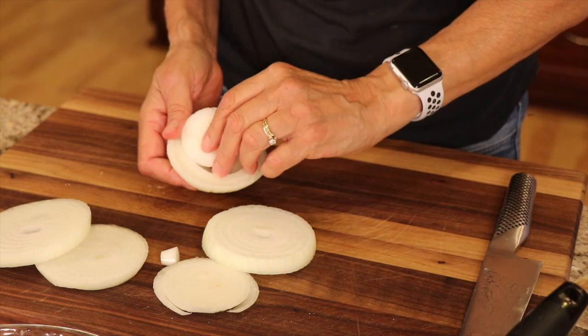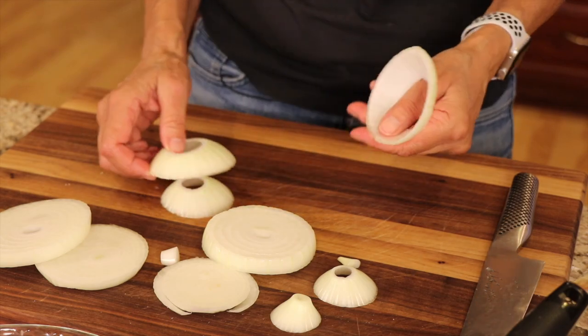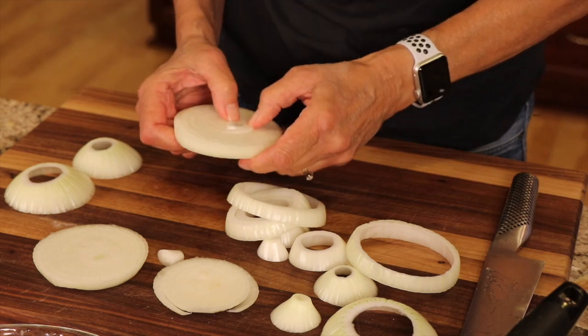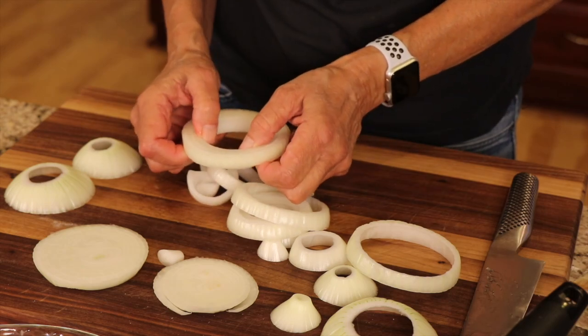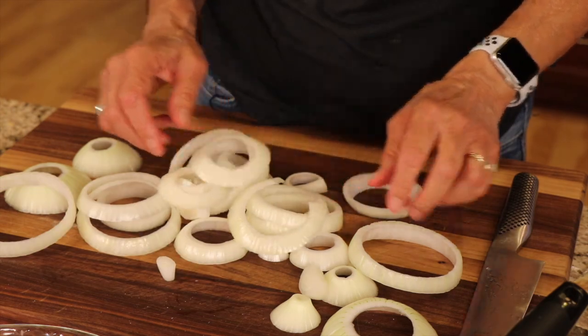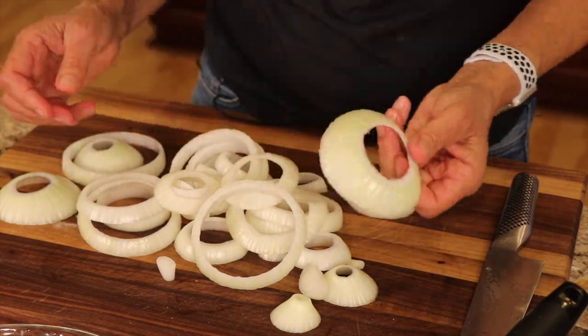The rings will just pop out like this — and they make you cry! Just take your time and pop out the rings. Sometimes they go one way easier than the other, so go with whatever's easiest. You don't want to break the rings; you want to keep them intact. There you go — you've got all your onion rings separated. This one's a little thick, but it still works.